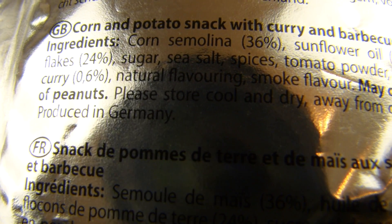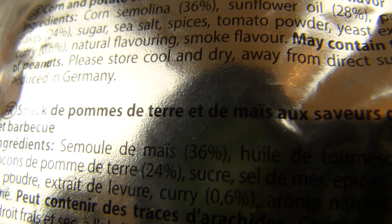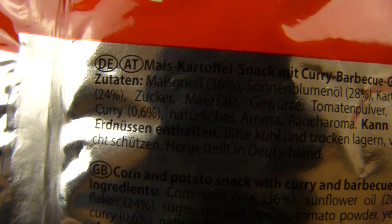Corn semolina 36%, smoke flavor. May contain traces of peanuts. Produced in Germany. In German it's a Mais und Kartoffelsnack.